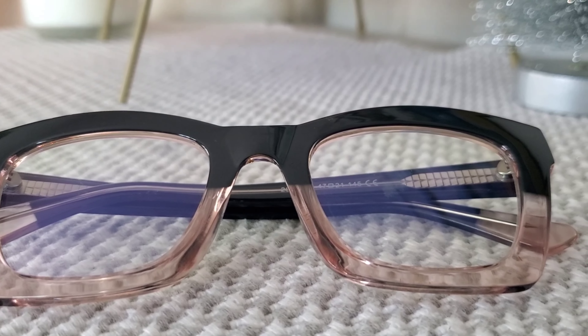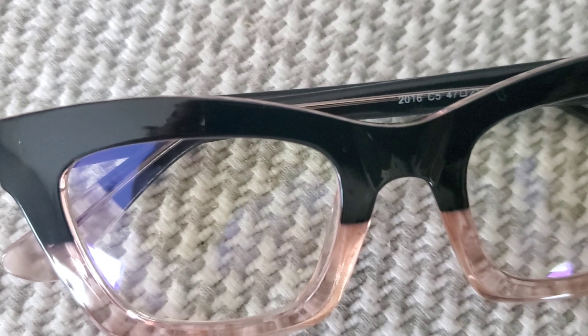I'm always looking at a computer screen — editing videos, editing my podcast — so blue light blocking is great. These frames are made from high quality material with anti-scratch lens coating. You can get them in tortoise shell, clear transparent, or black, but I chose these. I feel like they really elevate my look — even adding interest to just a black sweater. Let me know what you think about this one.